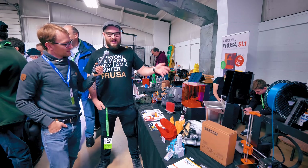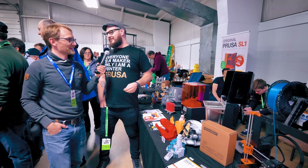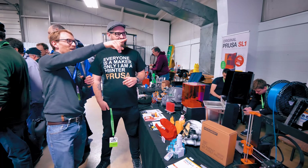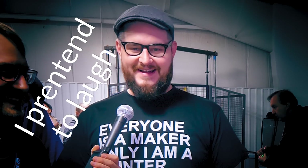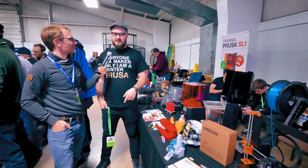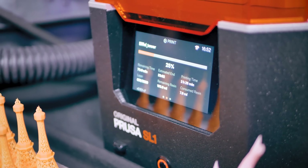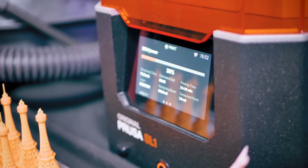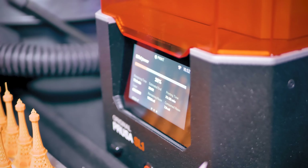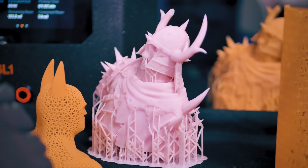It has Wi-Fi and Ethernet. You use PrusaSlicer — oh God, we need to do something about that name. Either you can send it directly from the slicer to the internal storage, or you can put it on the USB and do it from there. Our team has done very good work implementing SLA supports and SLA printing into the slicer, so I'm quite happy about that.